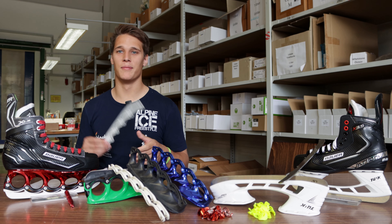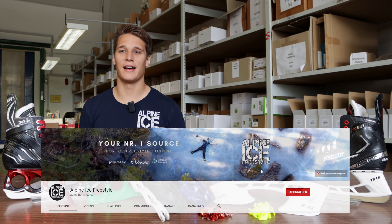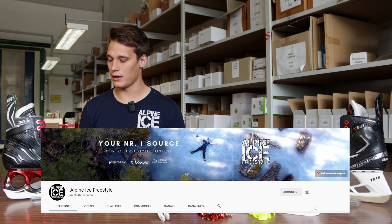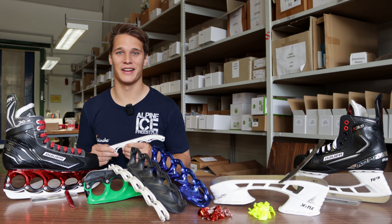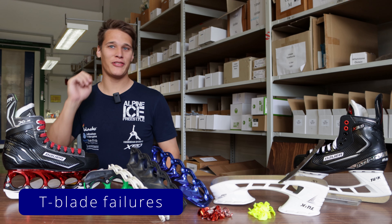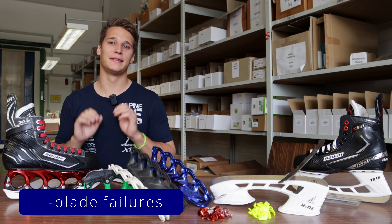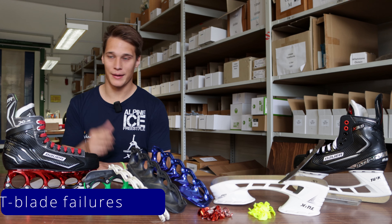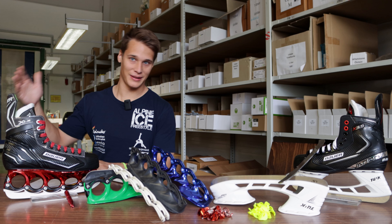If you're interested in more T-Blade content, freestyle ice skating content, and everything about freestyle ice skating, feel free to subscribe to this channel — I sometimes have T-Blade discount codes here too. Now, number four: T-Blade fails, failures, damages, breaks. This is not the easiest topic to talk about, but luckily I'm at the T-Blade headquarters. I've got the sales manager of T-Blade, André, here today to talk about it.